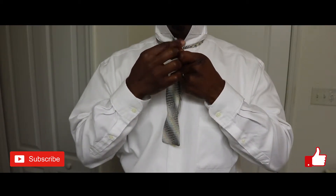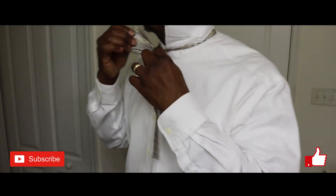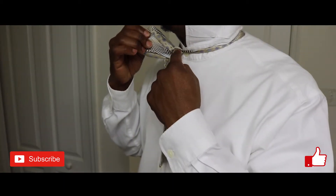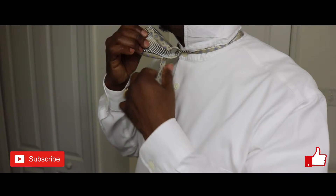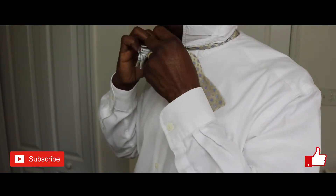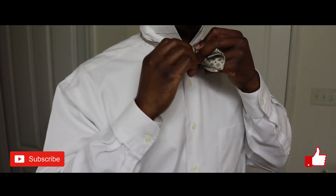Bring the two ends of the bow together and slightly tug. Now this helps to open the rabbit hole behind the bow. Take that offhand. Feed it through the rabbit hole till it's almost even with the bow up front.